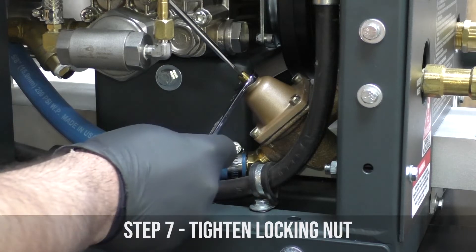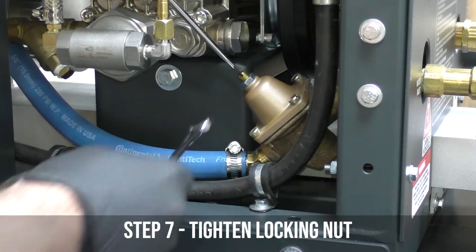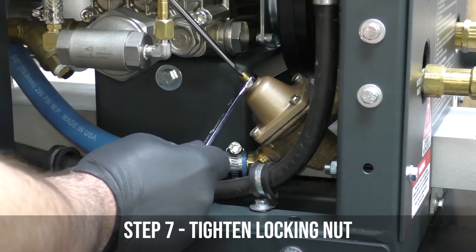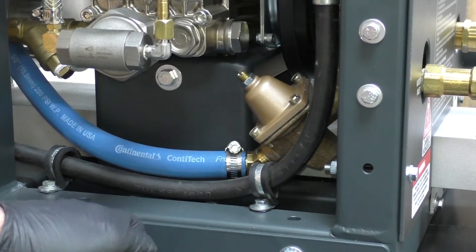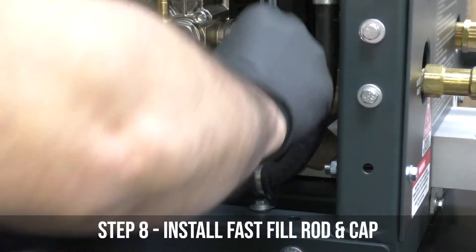Once our water is adjusted to where we like it, we're going to go ahead and tighten down the locking nut by holding a screwdriver on the locking screw and tightening down the nut with a half-inch wrench. The final step in this process is replacing the fast fill rod and replacing the fast fill cap.